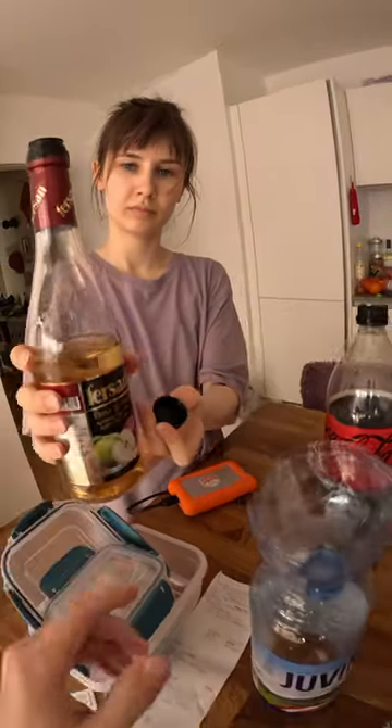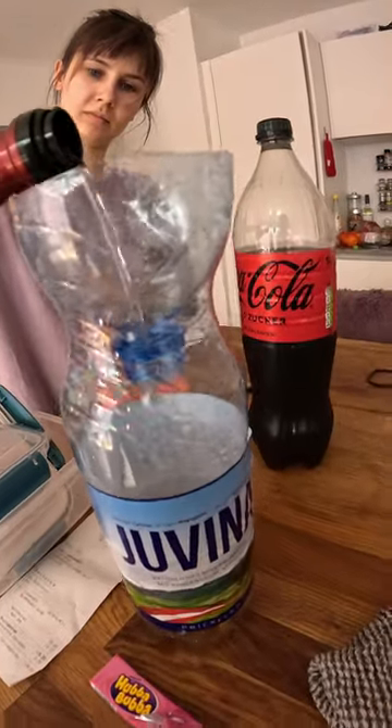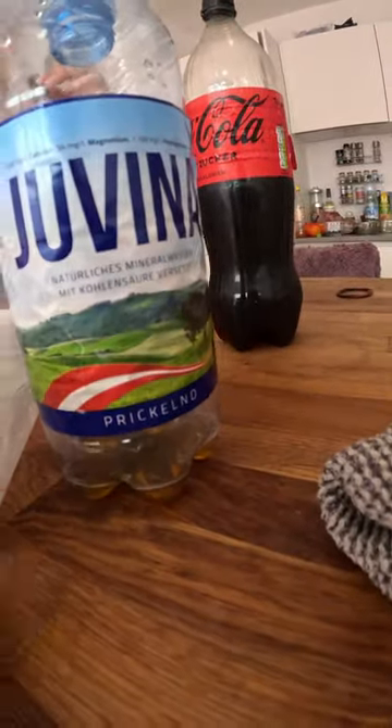If you have apple cider vinegar, that will also work — pour that in. This will get all of the flies attracted to it.